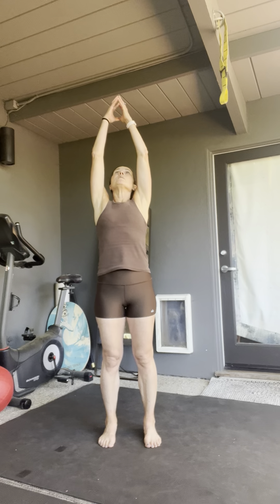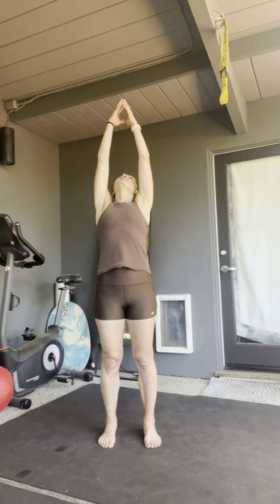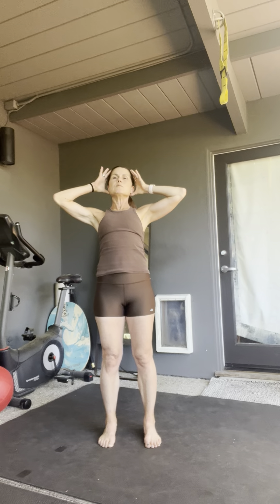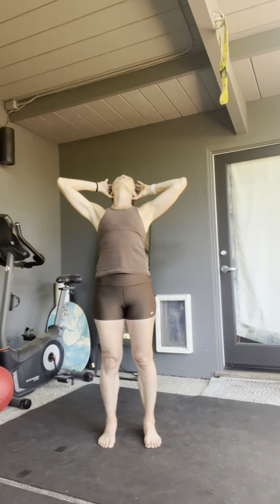We're going to start with the basic sun salutation. Take a deep inhale. You're going to drive your hands all the way up, have your eyes follow your fingertips. You want to keep your spine nice and tall. Try not to drive your head back too much. Just reach up nice and tall and have your gaze follow your fingertips. Then you're going to bring those fingertips together and just exhale and forward fold.